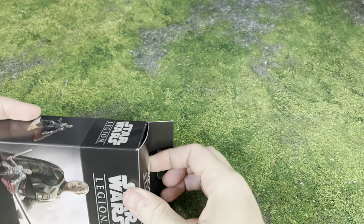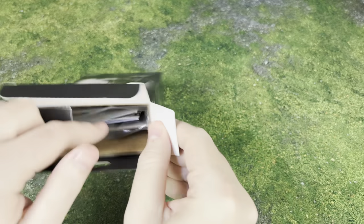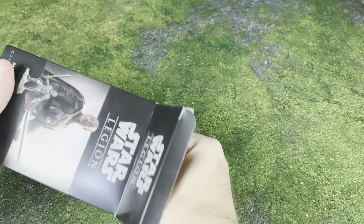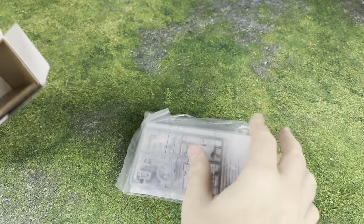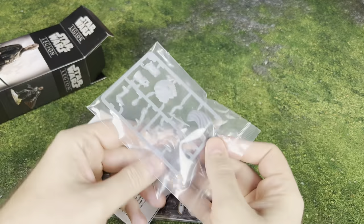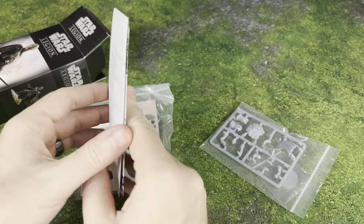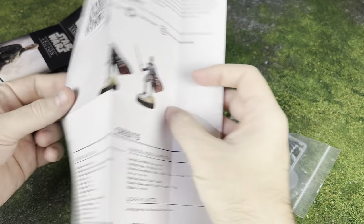Let's go ahead and get this box open and take a look at everything coming in here. Here we go, folks. That's everything in there. We've got our sprue, we've got our base, we've got our cardboard and our cards, and we've got our little rules document here.